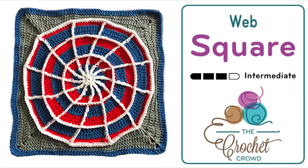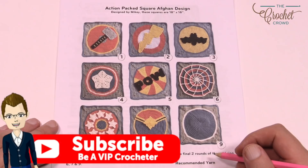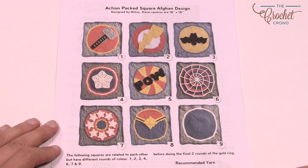Welcome back to The Crochet Crowd. I'm your host Mikey. Today we're going to do the accent packed square afghan design. This is meant for the Crochet Cruisers for Fall 2017 as we work on a project together to be on board Carnival Magic, the Carnival Cruise Line. I'm going to show you how to do the basic square and everything on top has been embellished.